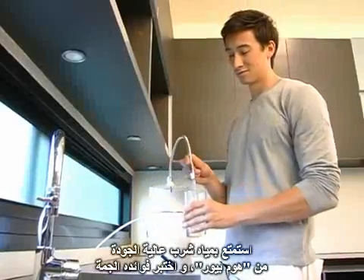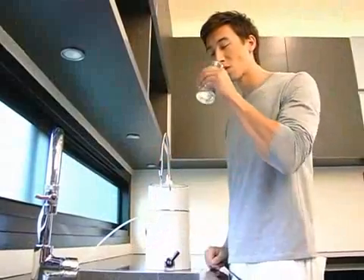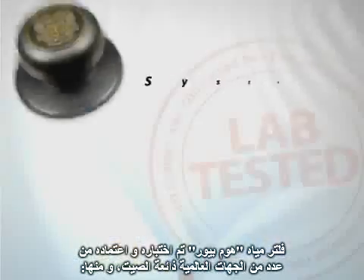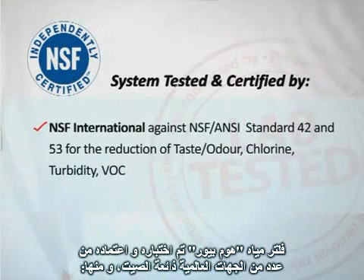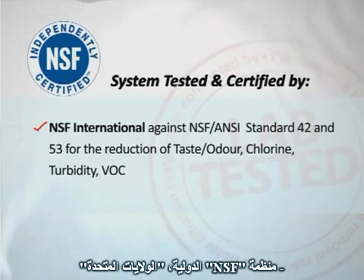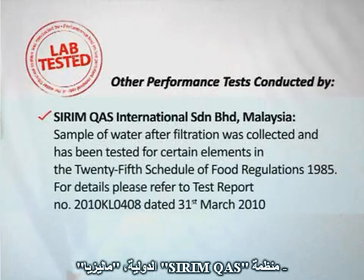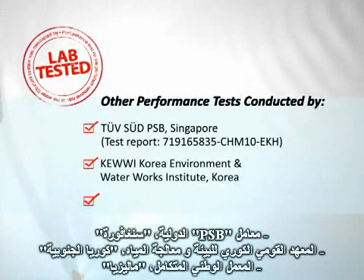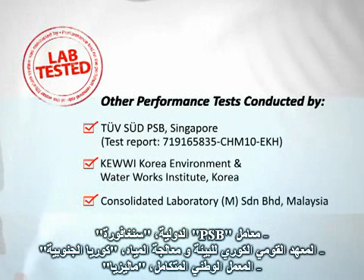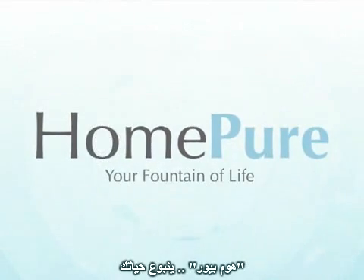Enjoy quality drinking water from HomePure and experience its tremendous benefits. HomePure water filtration system has been tested and certified by a number of world-renowned institutions, including NSF International, Syrim QAS International, PSB Laboratory, Korea Environment and Water Works Institute, and Consolidated Laboratory. HomePure — your fountain of life.